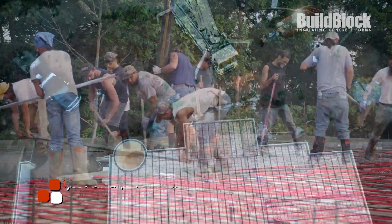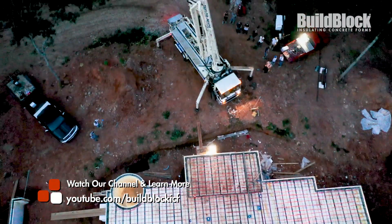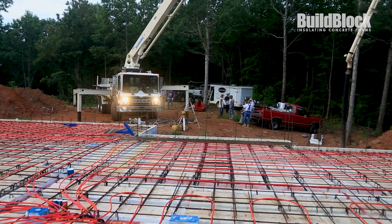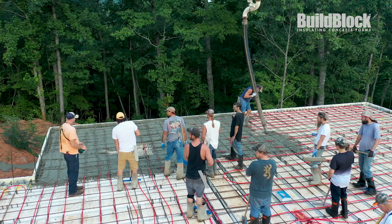The pour day begins early with the arrival of the concrete crew and prep of the concrete pump. On the day of the pour, a quick walk-through was completed and now that concrete is on site, they are ready to begin.